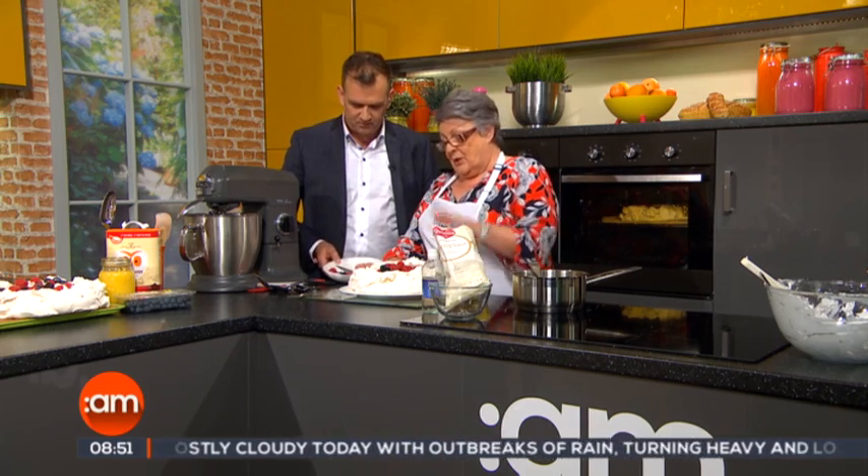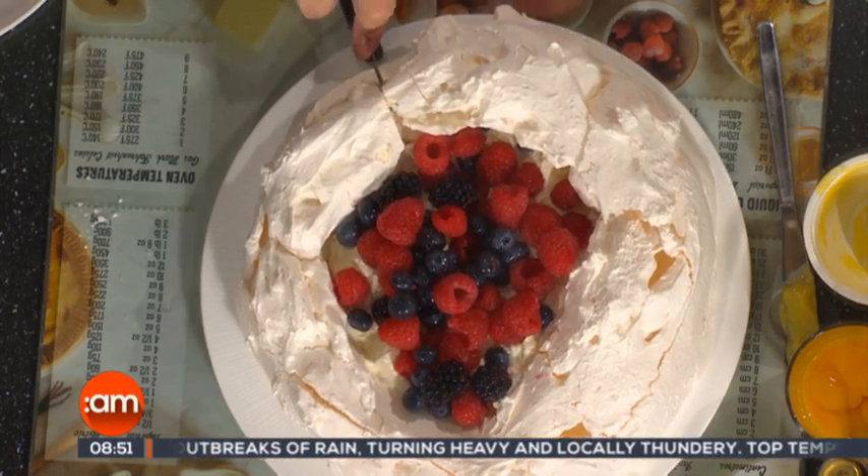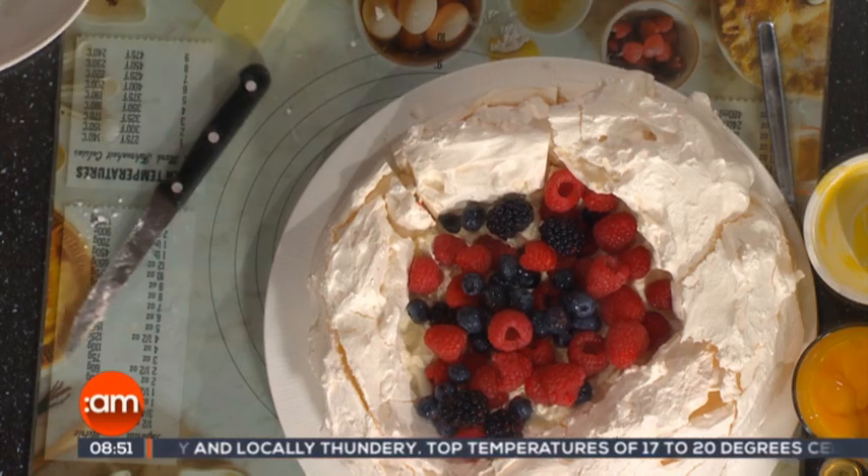How long will that last without going off? In most homes, it doesn't last — about ten minutes! But if you make your pavlova, once it's gone completely cold and hard, put it into an airtight container and it will keep for about a week. I suppose vinegar is a preservative as well.